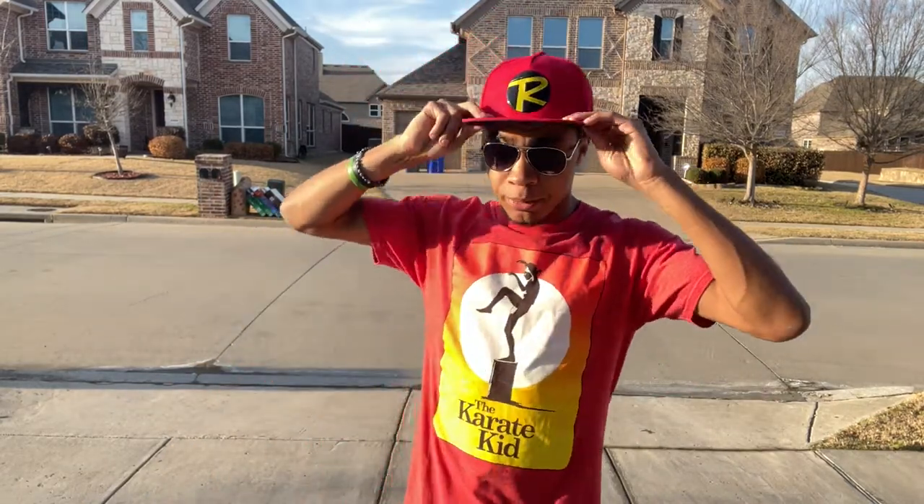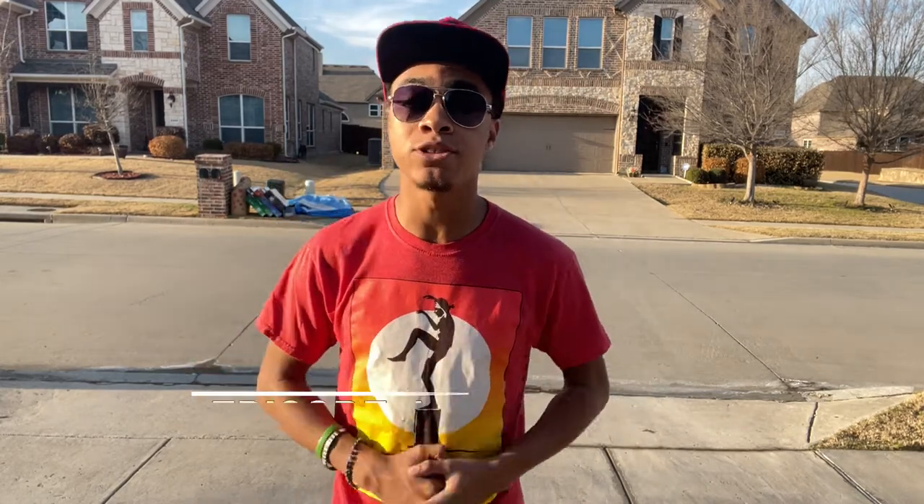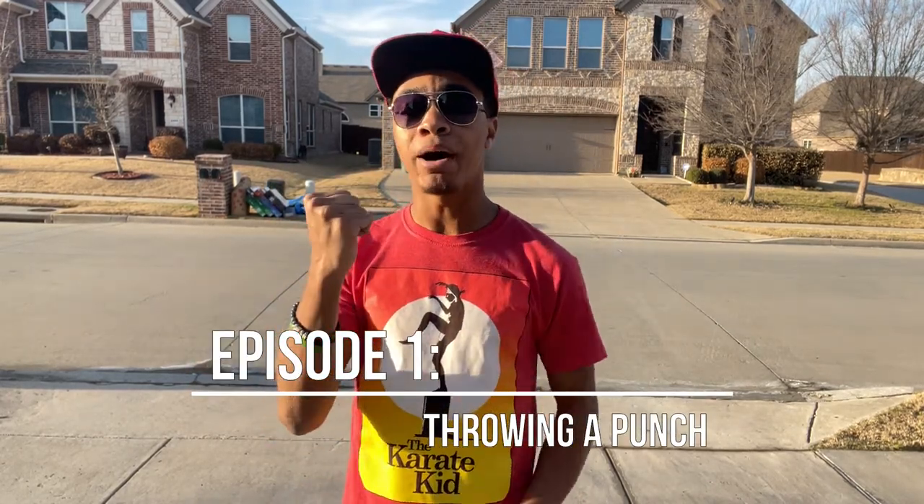What's up guys, it's the only ninja wearing aviators and a superhero hat bringing you another video here on the Modern Ninja channel. Today we're going to be starting our brand new mini series of tutorials that get you able to use all eight basic weapons that are already on your body — your hands, elbows, knees, and feet. This episode is episode one, talking about the punch.